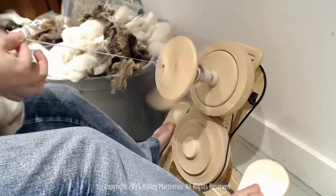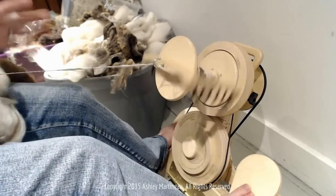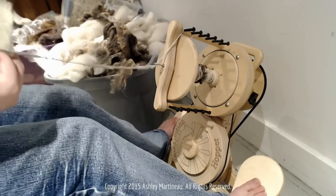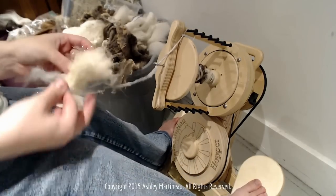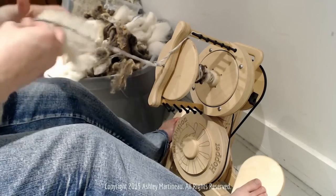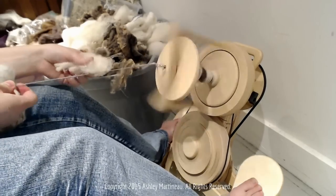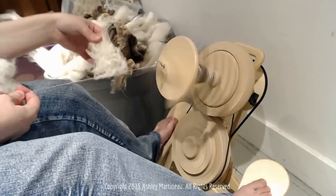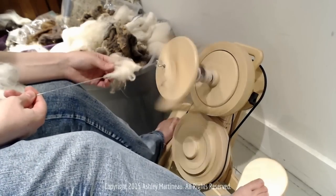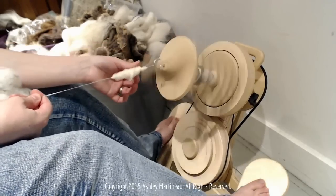This rolag is so fun to spin — super easy to draft. I think using a rolag or some type of fiber that's really easy to draft makes this a lot better, because you don't have to worry about drafting and adding poofs at the same time. Let's do a raw cormo poof — fluff it up into a cormo cloud.